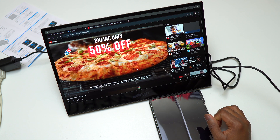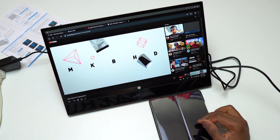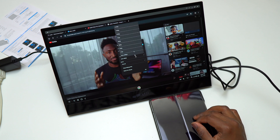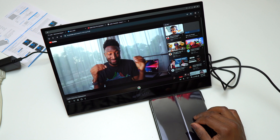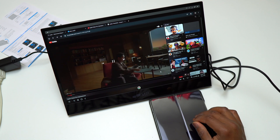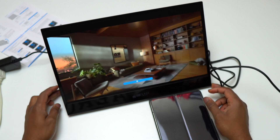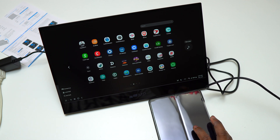The Galaxy Z Fold 4 has 12 gigs of RAM, which is plenty for you to do everything while being productive or consulting social media. It's going to let you have a lot of applications running at the same time. That's why I was saying if you're going to remote into another computer or server, this device will do it seamlessly. Most entry-level laptops are below 12 gigs of RAM, and comparing this to my M1 MacBook Pro which has 16 gigs, it only lacks 4 gigs to be at the same level.